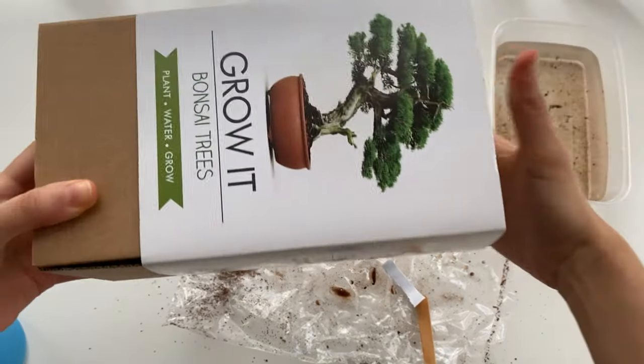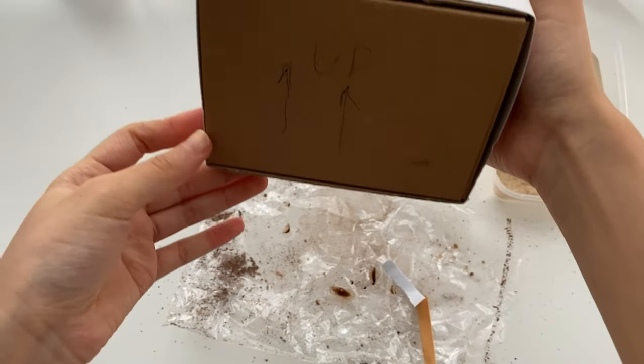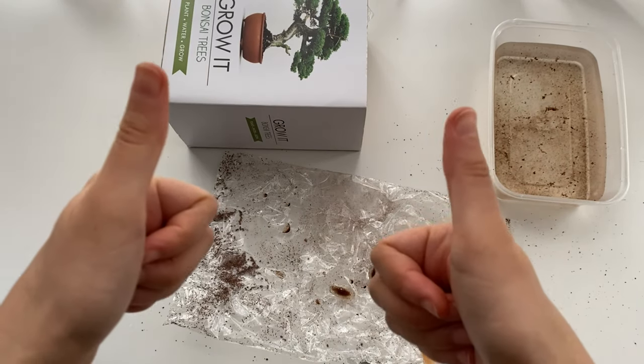This is the end of the video — I hope you guys enjoyed it! If you did, please give it a thumbs up, subscribe if you are new, and feel free to share with anyone who you think might be interested. See you guys next time!